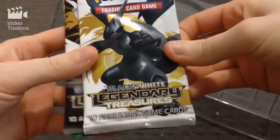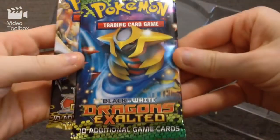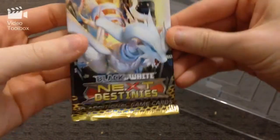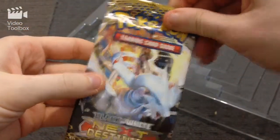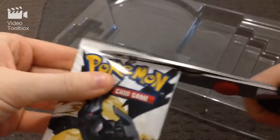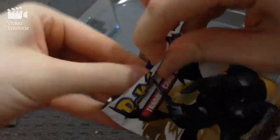Well here we've got two Legendary Treasures packs, and then we've got a Dragon's Exalted pack, and we've also got a Black and White Next Destinies pack. So I think we'll start with the Black and White Legendary Treasures, because I think I know how to do those, so you can see all the really cool ones at the end. Hopefully it works.